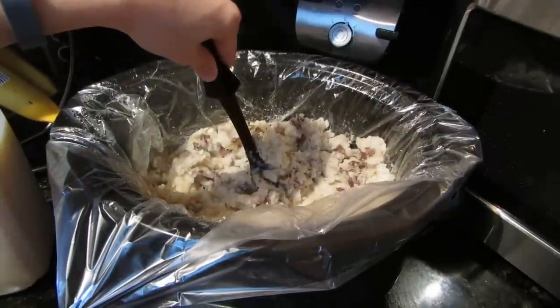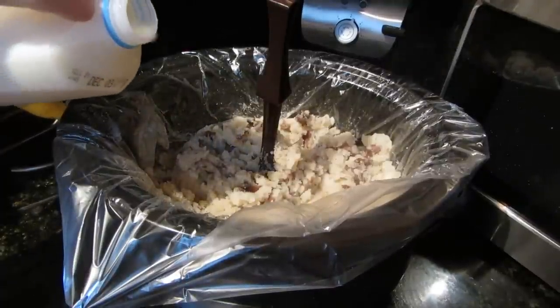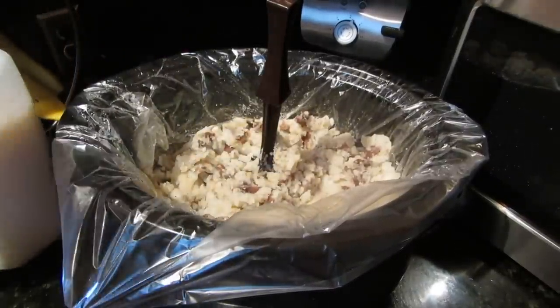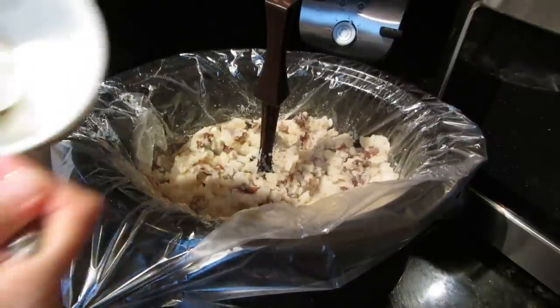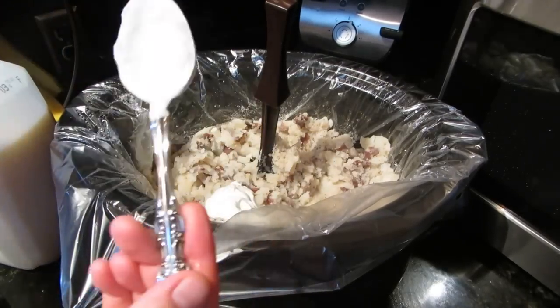Add maybe a quarter cup of milk and half a cup of sour cream, and keep stirring. Mash them until they're the consistency that you like, and they're ready to serve for your meal.